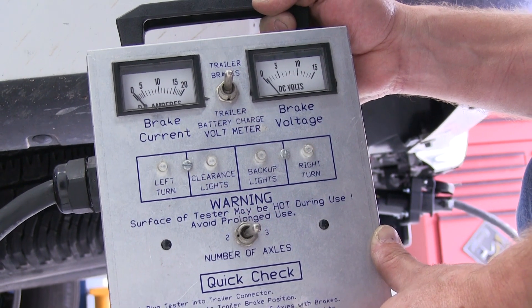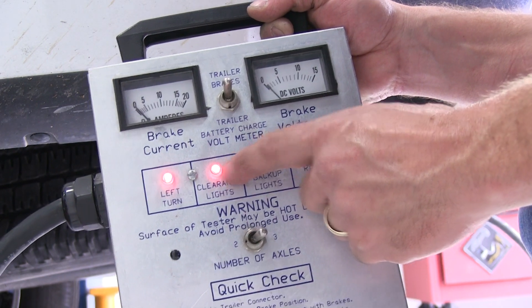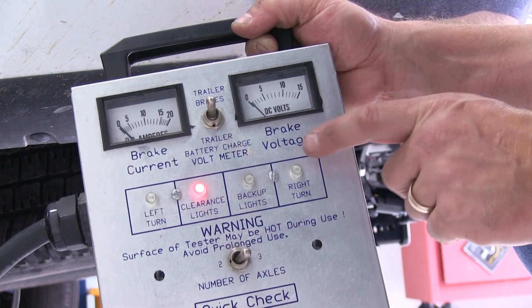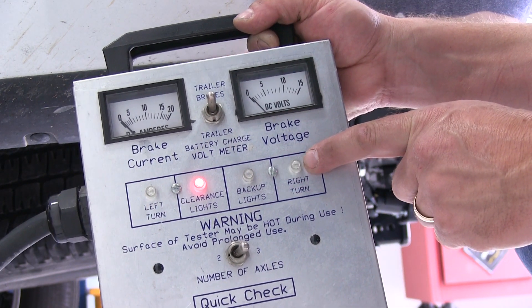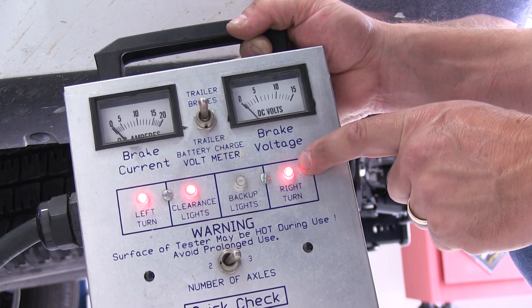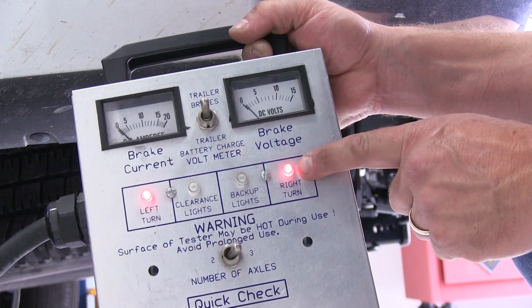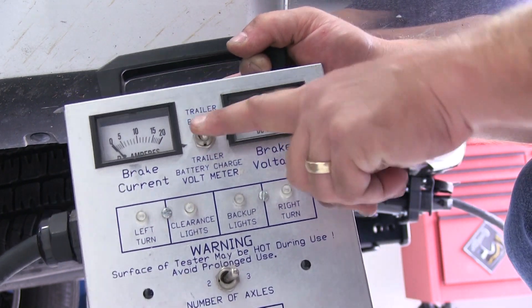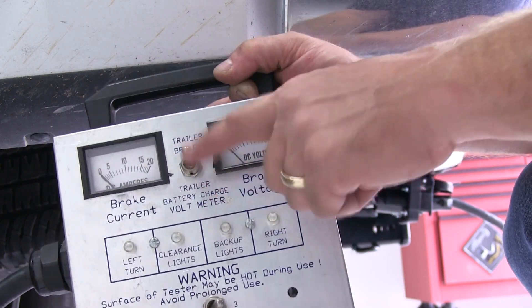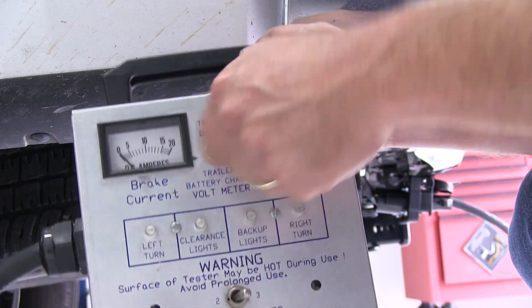To test the 7-Way, we'll use our tester, as shown in this gray box. As you can see, when the running lights are on, the light lights up for clearance lights. The left turn works, as well as the right turn signal and the brake light function. Since we don't have a brake controller installed, you will not see the brake control feed working. But when we flip the switch, you will see that the 12-Volt charge gauge goes up to 12 Volts, and when you flip it off, it goes back off. So we do have 12-Volt hot back at the rear 7-Way.